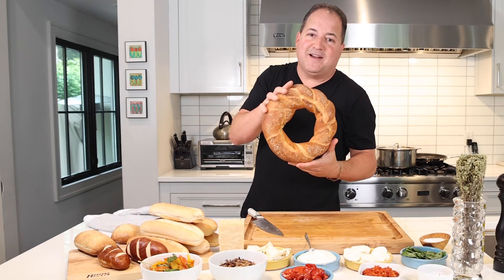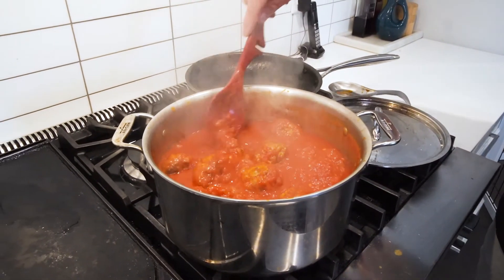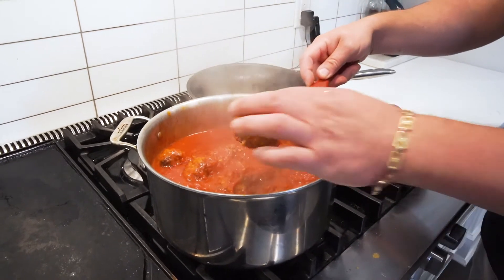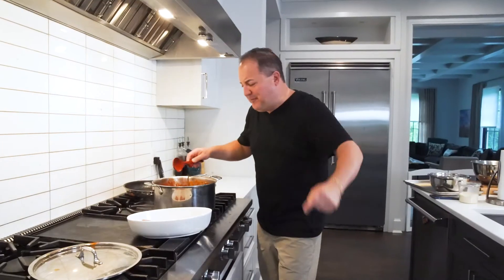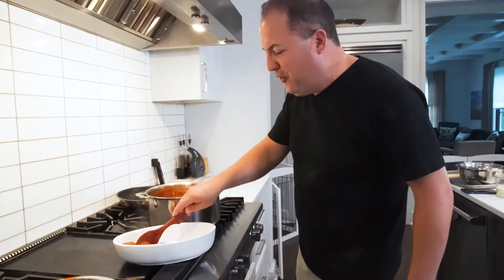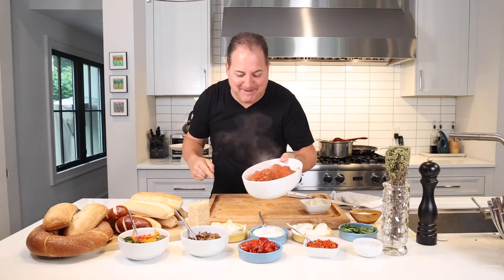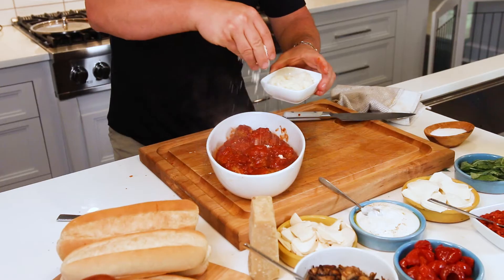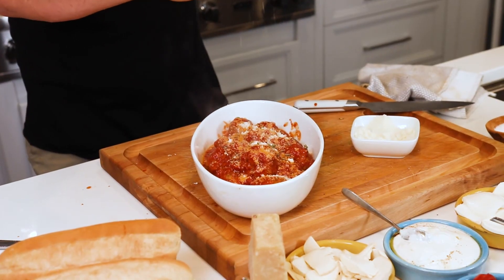It wouldn't be a meatball bar without a couple good selections of mozzarella. We got our fresh buffalo mozzarella — we're just gonna slice it into slices so it's ready to go. I brought a little smoked mozz as well — a little smoky, a little firmer, just cut that into little shingles. We have a burrata, which is nice and soft and creamy, so we're just gonna serve that with a spoon with a little olive oil and some cracked black pepper. Push it open and look at that nice creamy goodness — nothing goes better with a meatball hero than a burrata.